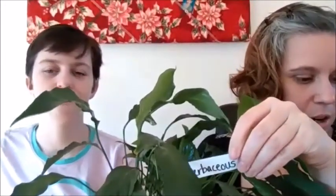Woody stems are our second type of stem we're going to talk about. Herbaceous stems are green, flexible, and juicy — they're shorter than woody stems, and they generally show the new growth on a plant, or they're plants that just grow for one growing season.